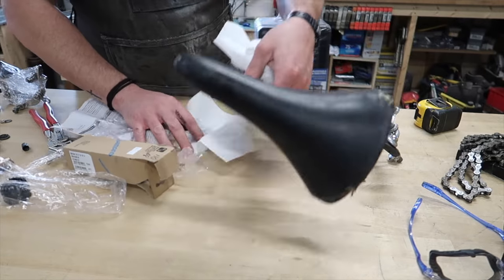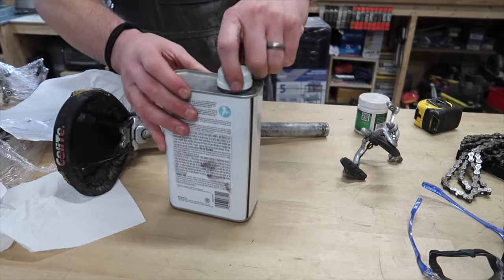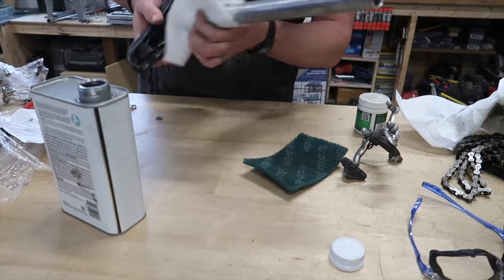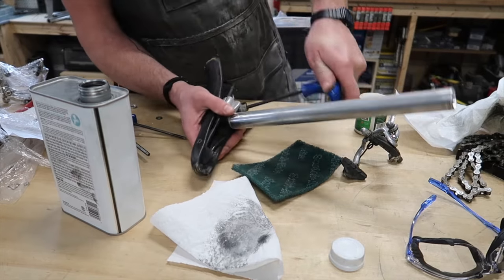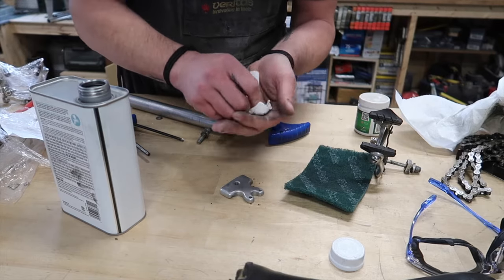Alright, let's turn a little attention to the seatpost. We're not gonna get too carried away but I do want to clean it up a little bit. I think that headset's gonna be the nicest thing on this bike. There's a lot of grit in here - let's clean this up real quick, we have the technology for that.